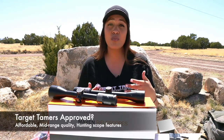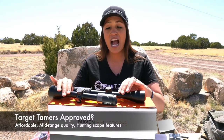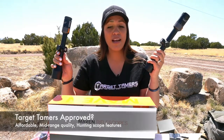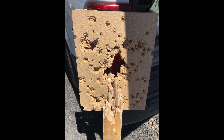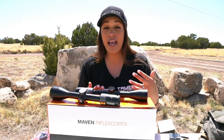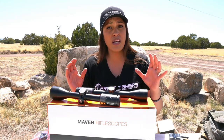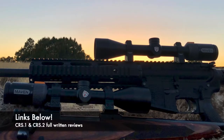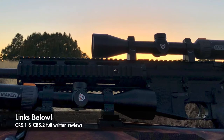After clocking more than 12 hours and five trips to the range in the most frustrating windy conditions, I can deem the CRS-1 and the CRS-2 Target Tamers approved — my targets need replacing now. In both performance and overall quality, the mid-range CRS riflescopes have value to both the traditional and the modern hunter. They have a minimalistic but practical approach further incentivized by affordability. For more information, each riflescope has its own written review — links are in the description below.